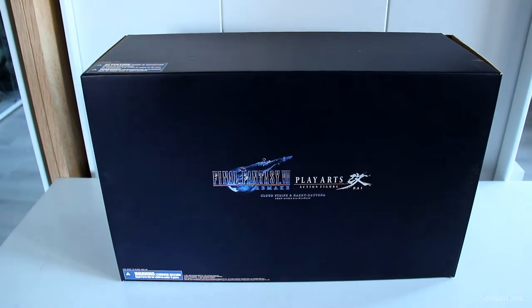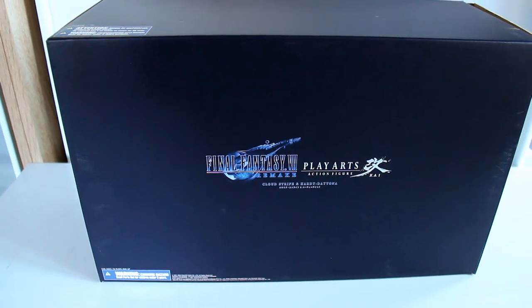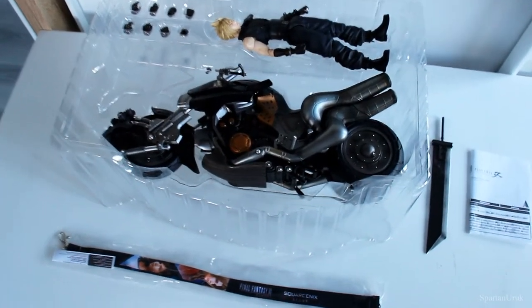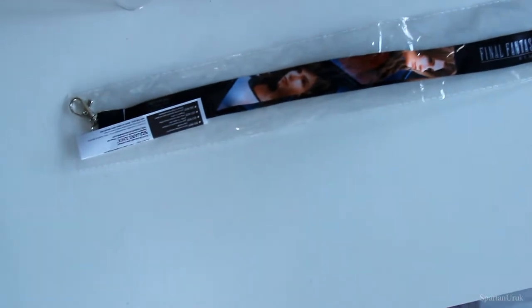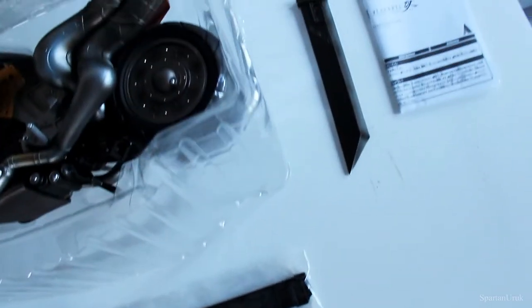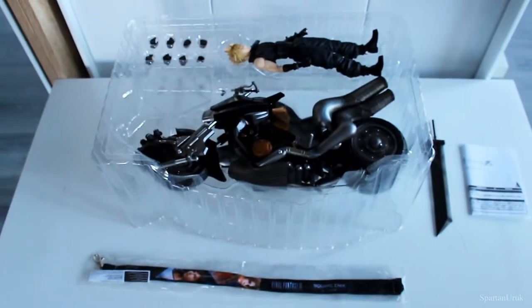So first up, let's take a look at the packaging. The packaging is pretty simple — it's pretty much just a black box. On the front we have the Final Fantasy 7 and Play Arts Kai logos. Inside we have the Hardy Daytona itself, the Cloud Strife figure with a couple pairs of hands, the display stand, the official Final Fantasy 7 lanyard which came with the first class edition as a pre-order exclusive, the buster sword, and the instructions on how to assemble the figure.